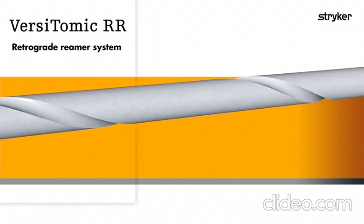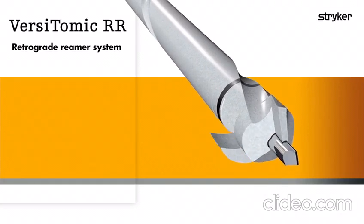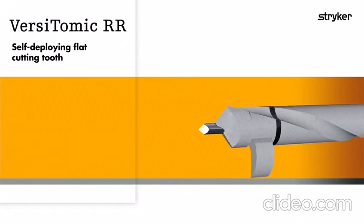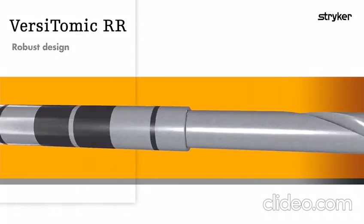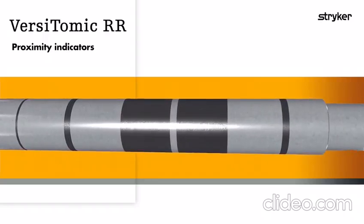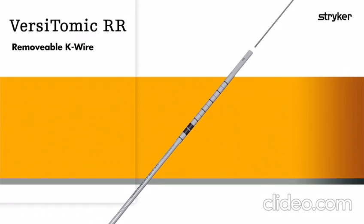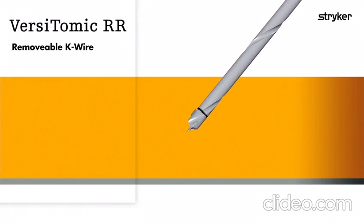Versatomic RR is a retrograde reaming system used for ACL, PCL, and meniscus root tunnel creation. The drill features a self-deploying flat cutting tooth, a robust design, proximity indicators, a sharp trocar tip, and a removable K-wire inside a cannulated drill to enable suture passing with a nitinol passing loop.